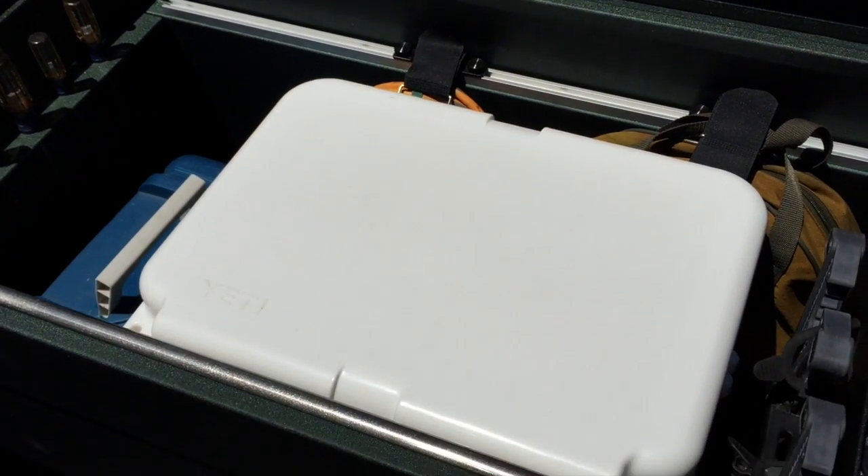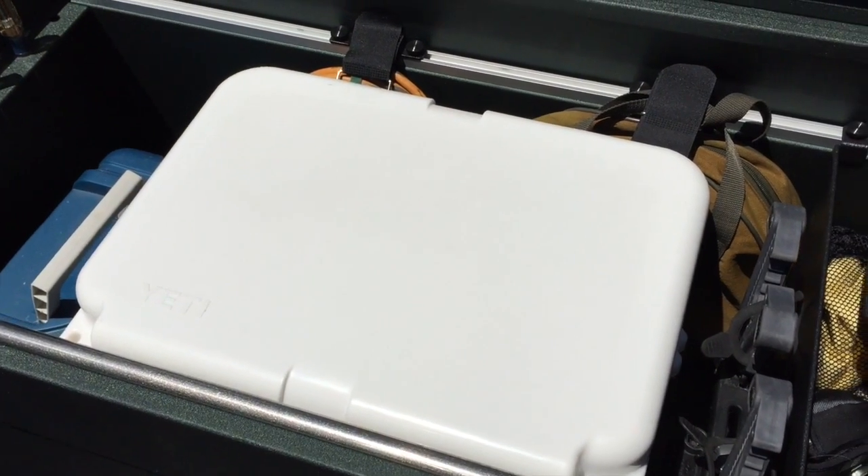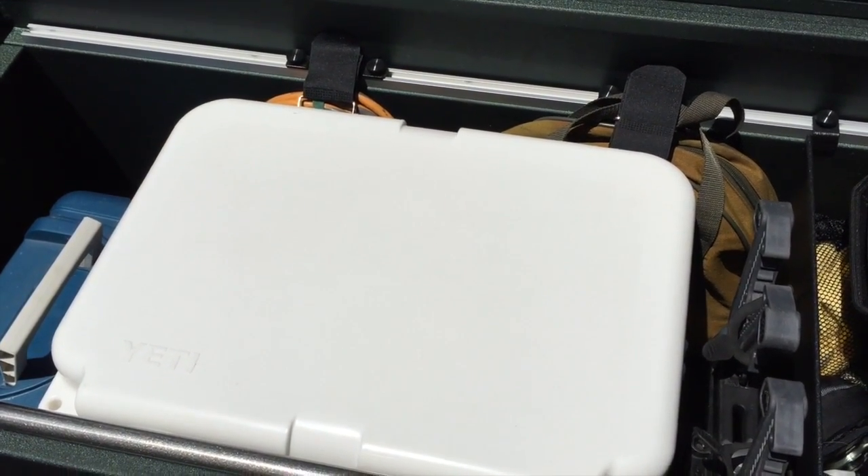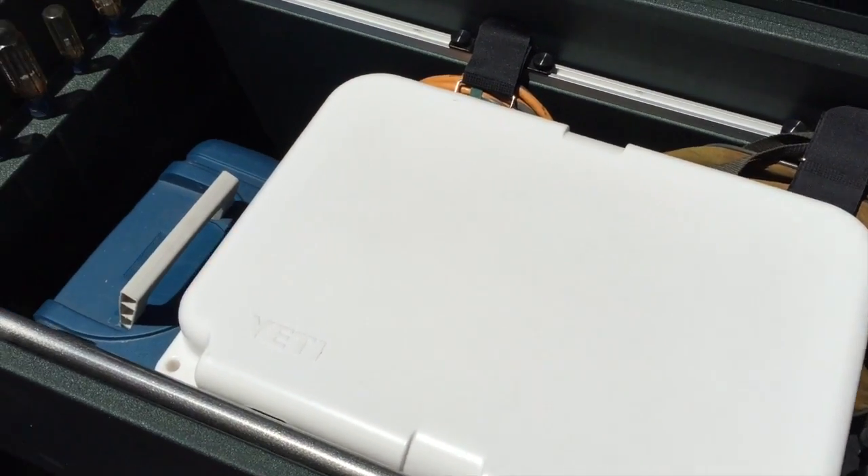Our boxes have enough room for a Yeti Roadie in there to keep everything nice and cool. There's a little bit of space left in the back to use the web strike guides and still keep extension cords, jumper cables, and other things in the box.